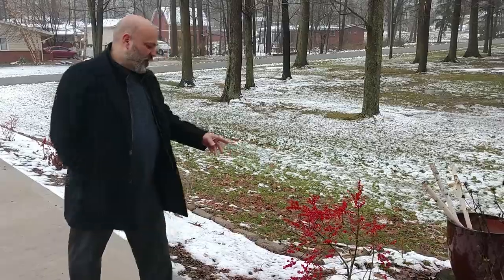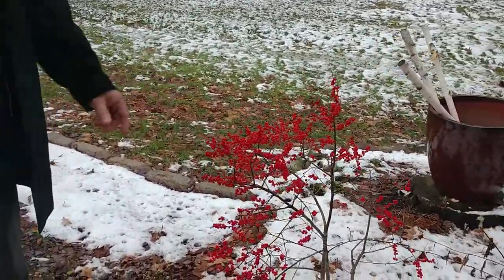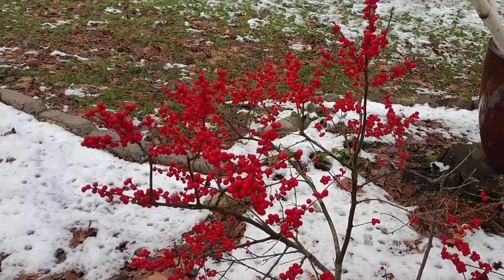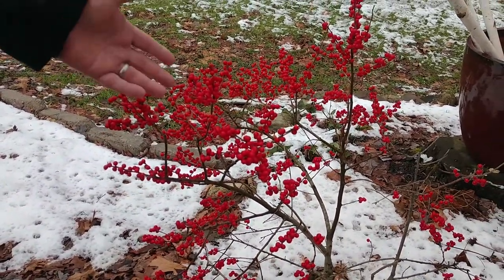This particular female Ilex verticillata was the first one that I started with. As I mentioned before, these are dioecious, which means there's a male and a female, and you need both in order to get these wonderful berries.